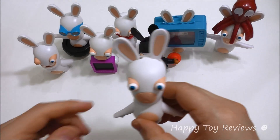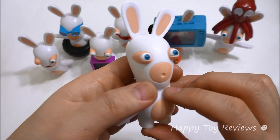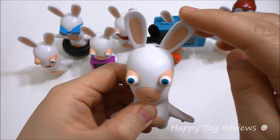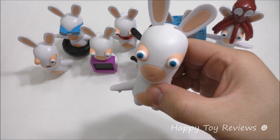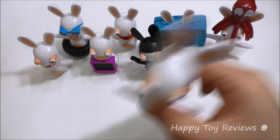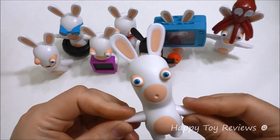Toy number seven is Wobble Rabbit. Pretty cool looking rabbit — you can see his arms actually move, and so do his ears. What you're supposed to do is just shake him like this. Can you hear that? He makes a funky noise. That's really cool.